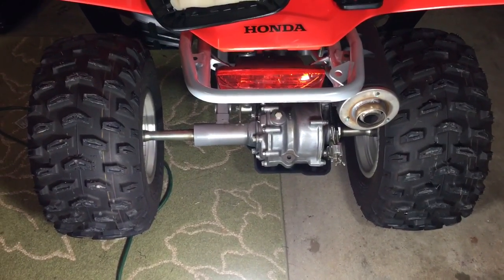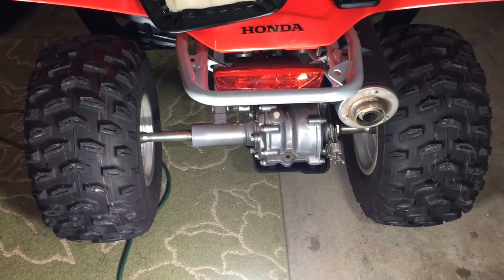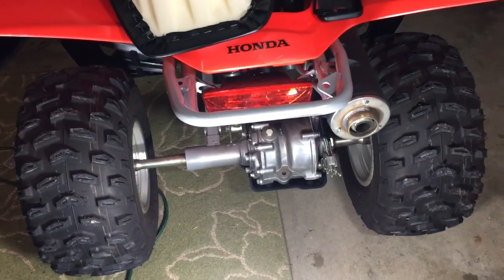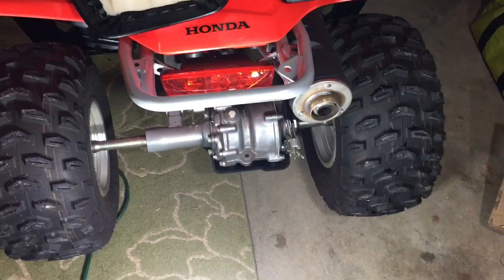Thanks for watching this ATV video on homeowner repair. If you want to receive all the latest and greatest uploaded ATV videos on our channel, definitely subscribe. In this video I'm going to show you how to see if there's water in your rear brake drums.